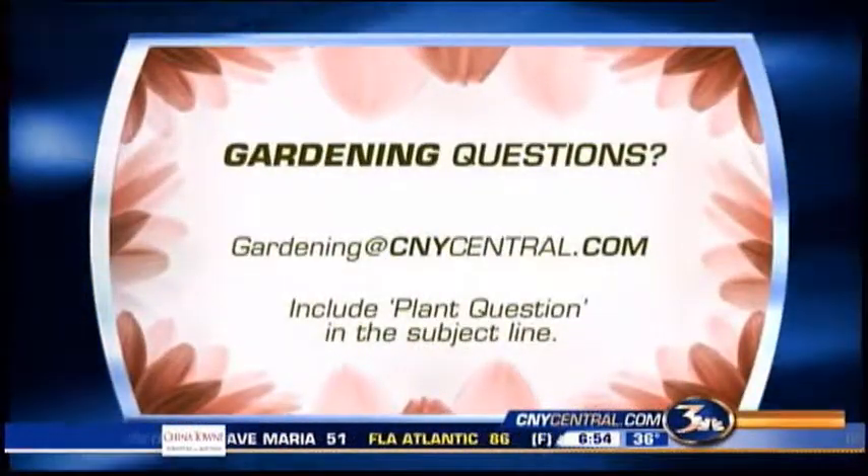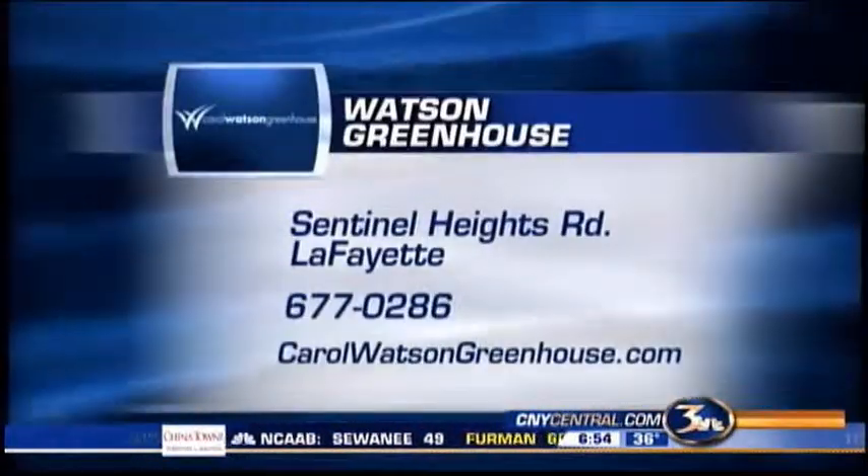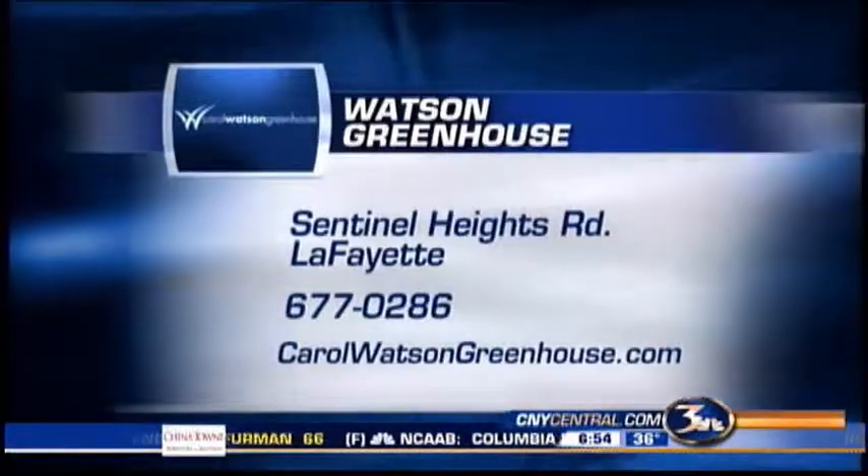If you have a viewer question, just email us and we'll gladly get Carol to answer it for you. Carol is also in Lafayette — you can call or email her as well.